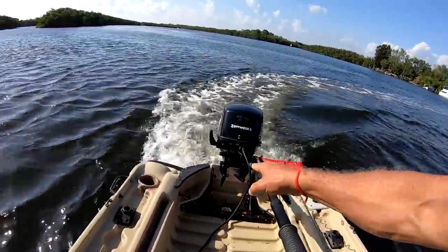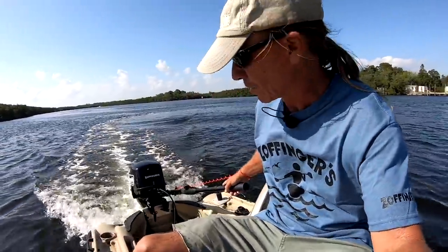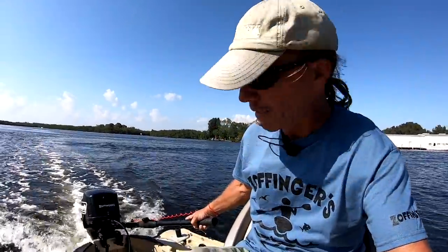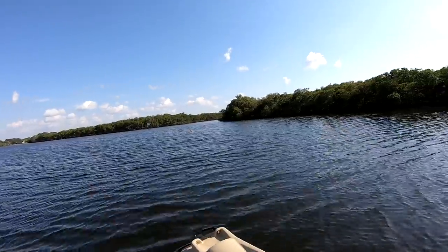Yeah, that transom is really close to the water. So I don't want the boat to fill up with water while I'm underway. I haven't had it wide open yet. I'm going to go up this creek over here and get out of the main channel. We'll try to open it up just a little bit, but I've got my doubts.